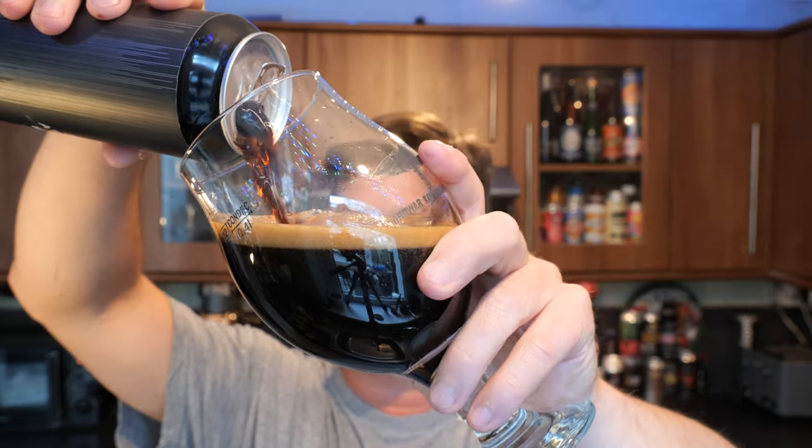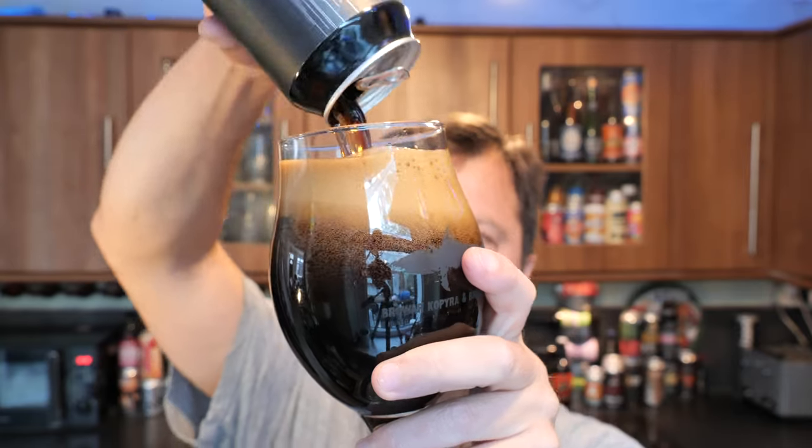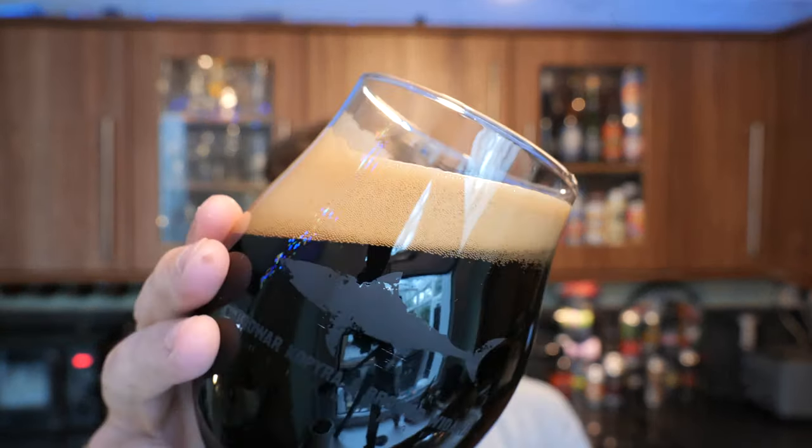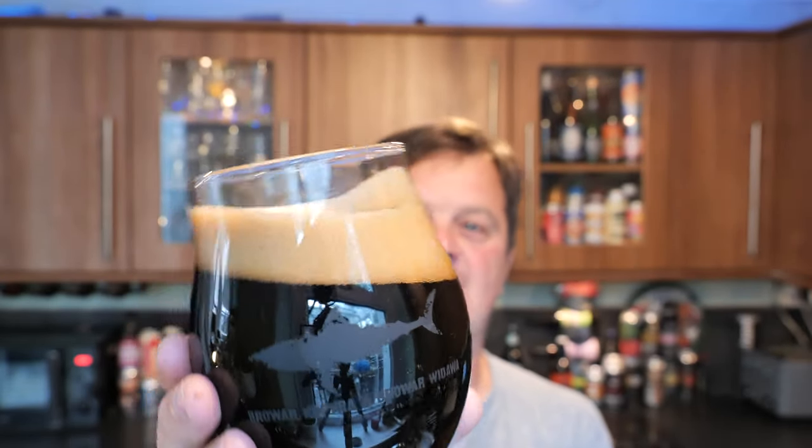Have a listen to that glug. And have a look at that head developing in the glass. Wow — that's a tight head. There's a bit of dissipation about it but it's not dissipating too fast; it's kind of hanging around. But look at the liquid in the glass — it's jet black, like engine oil. It's supposed to be like that; the brewer wants this beer to look like that. Look at that head and the liquid chasing the head up the glass. Let's get the aroma on this jet black beer with a two-finger tan-coloured head.